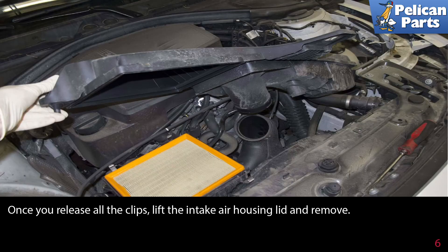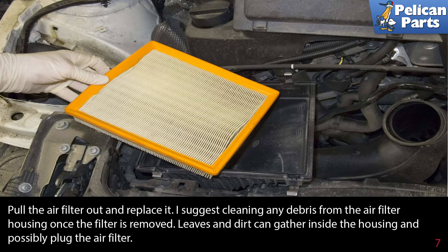Once you release all the clips, lift the intake air housing lid up and remove it from the vehicle. Then pull the air filter out and replace it.